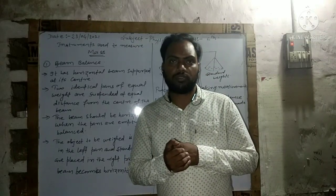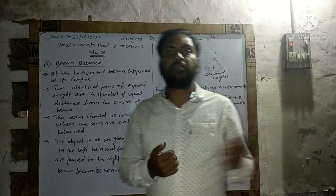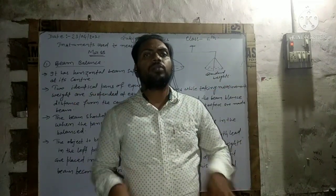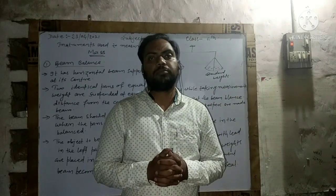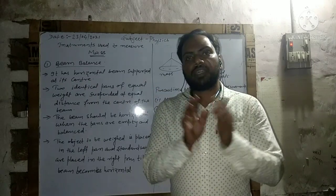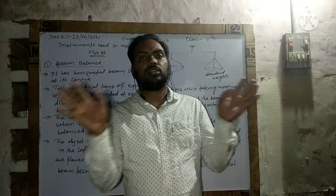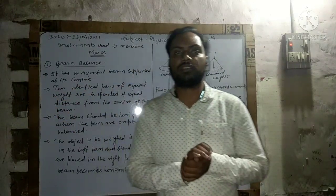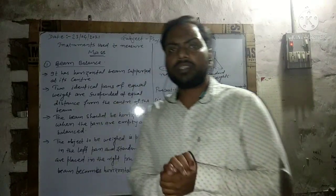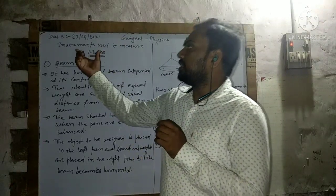Basically, the beam balance is used by many shopkeepers. Nowadays, some use an electric balance, in which there is simply a platform where you place the substance you want to measure, and a digital meter shows the reading — 5 kg, 7 kg, 10 kg — whatever the object weighs.